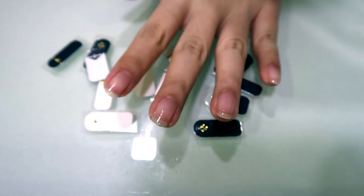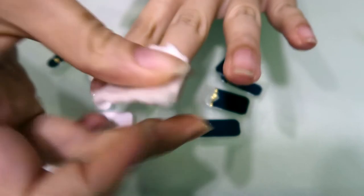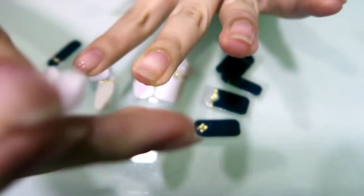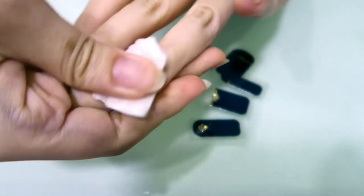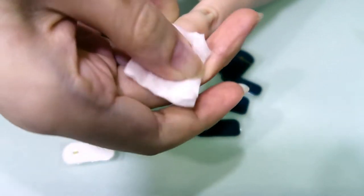Now this next step is a very important step. You have to wipe off the tacky layer that's formed after curing — just wipe it off with normal cotton pads soaked in alcohol. If you do not wipe off the tacky layer, it will be impossible to stick on the nail stickers because they will just keep moving around and will not stay put.